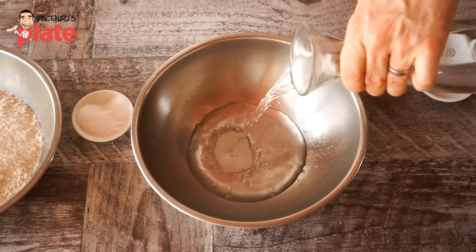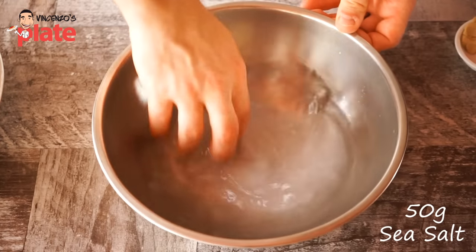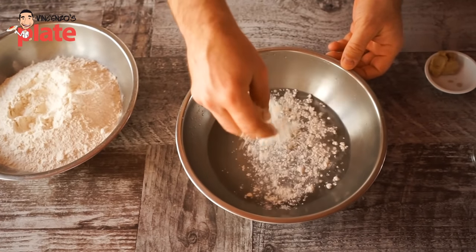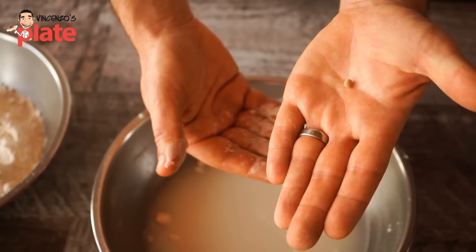We are referring everything to one liter of water — room temperature. If it's summer, just a little bit colder. Don't put any warm water because you make it worse. So basically you start by dissolving your sea salt into the water first. Then add 10% of your flour into the water, and then dissolve the yeast into the flour and water.